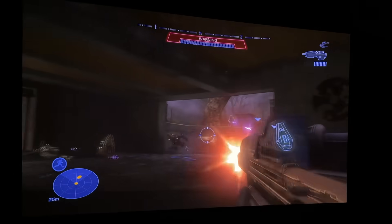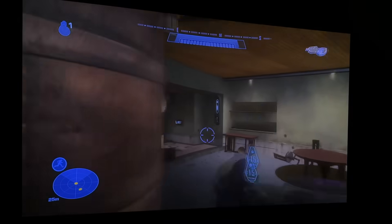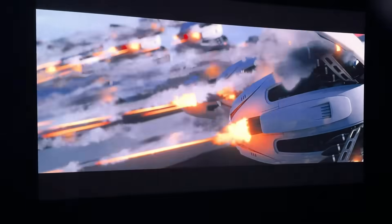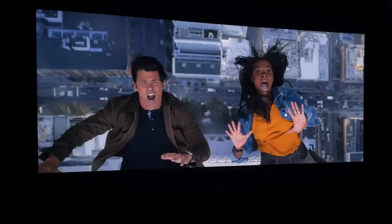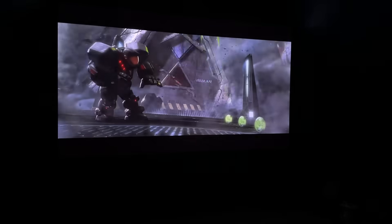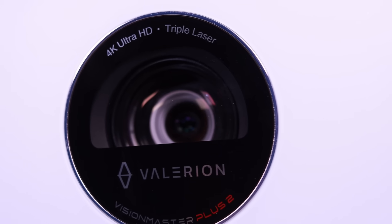I don't have a way to formally test input lag, but playing on this 110-inch screen with those deeper, darker blacks just makes games more enjoyable and lifelike. They also have a game bar you can select from the main menu with options like a cursor in the middle and LLM. The Valerian Plus 2 has absolutely blown away all my expectations. I cannot wait to see more about the Pro 2 and the Max, as those should be an even bigger upgrade. If you've been looking for a home theater or lifestyle projector and want the best picture quality for the price, I don't know one that's better. You'd have to pay significantly more to get this type of quality.